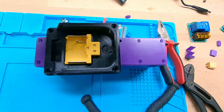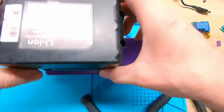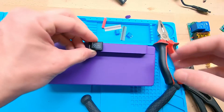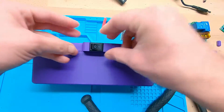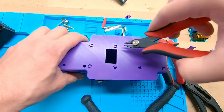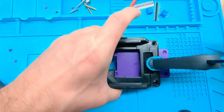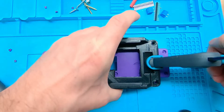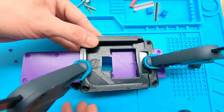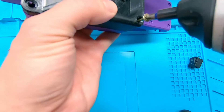Here you can see how the battery mount will be attached to the casing. This is the main power switch. I attached the battery mount to the lid and secured everything with some clamps. Then I drilled some holes and screwed everything down.